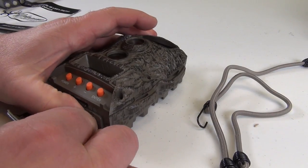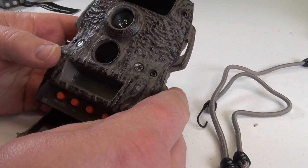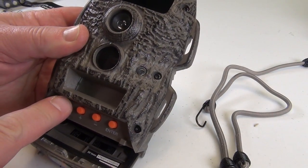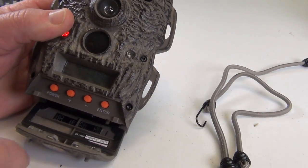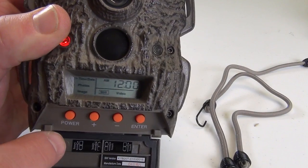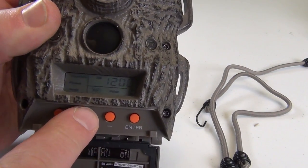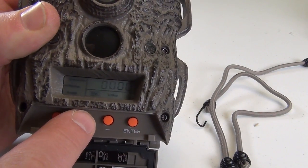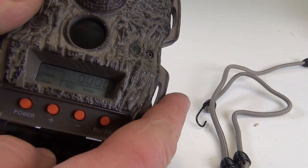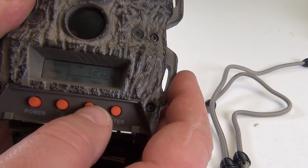Then we turn this down like this. And then we can turn the power on. You can barely see this here, right? There is the time and everything — time and date. This is the amount of pictures taken: zero. There is time and date. Good.